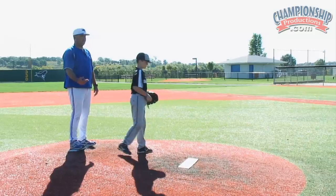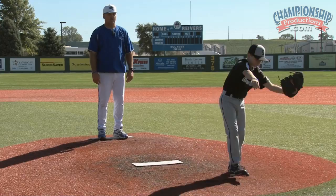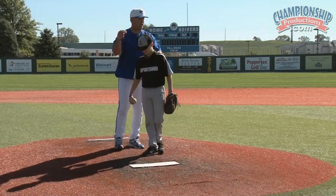We call it same foot, same arm. Now do one more, but just keep walking as you throw it. Don't just try to throw and then walk — do it all together.